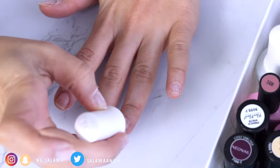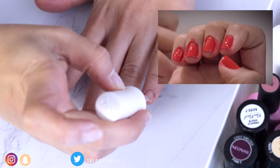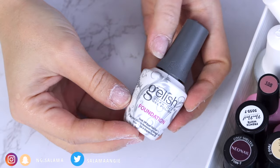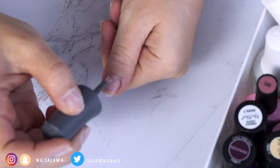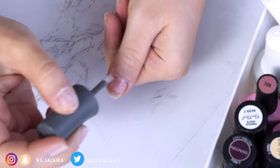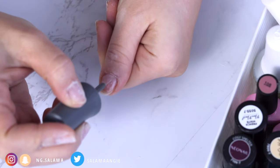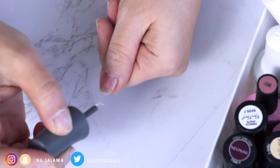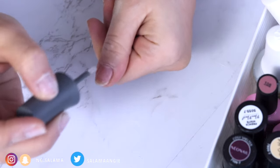Usually when the nail starts to grow, you don't want the gel polish to stick to the skin — it will peel easier or you might get allergies. Nail polish is made for the nails, not for the skin, and sometimes when you accidentally cure polish on your skin, you run the risk of getting an allergic reaction.